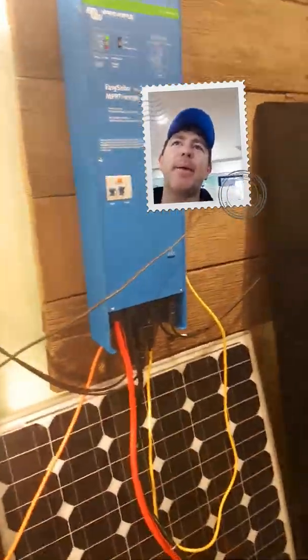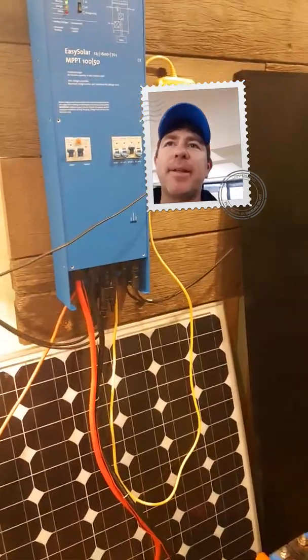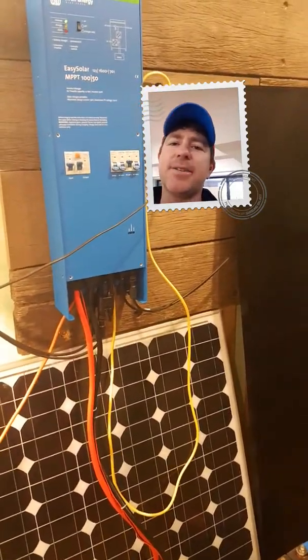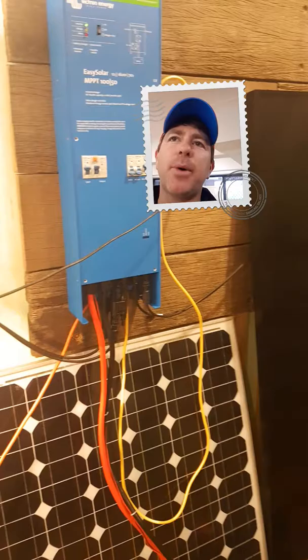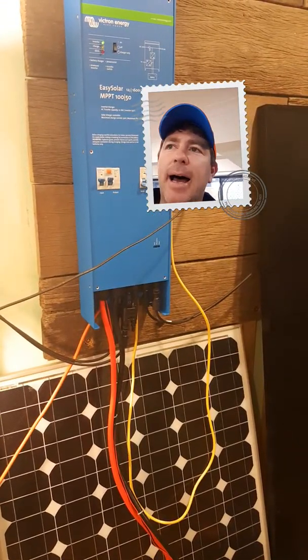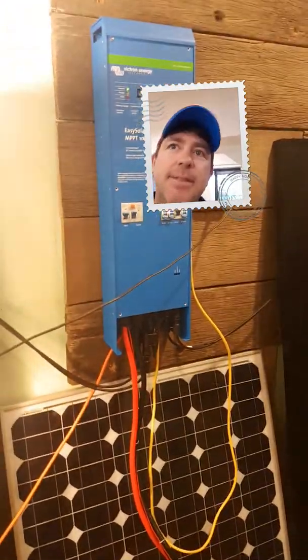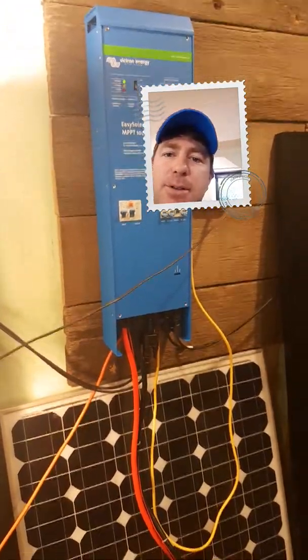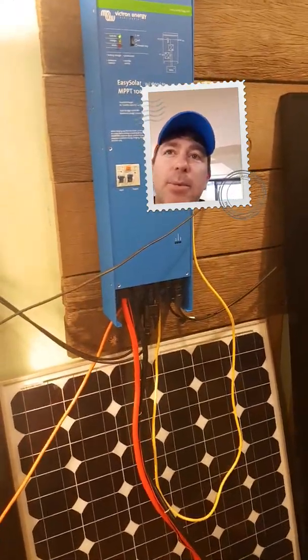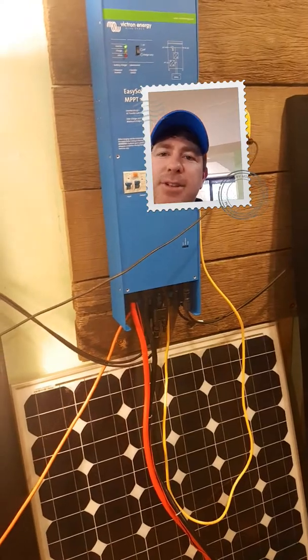Hi guys, Mike Hayden from 24Hour Solar Power here. Just a quick video regarding renters — we get a lot of people that rent, own a tiny house or an earthship or something like that, asking a lot of questions about a really simple, easy solar system to install. So I'm going to give you a quick rundown on a really basic system. There's an off-the-shelf kit you can purchase, or you can actually make all these yourself. We run workshops teaching people how to make these or how to buy the off-the-shelf kit.